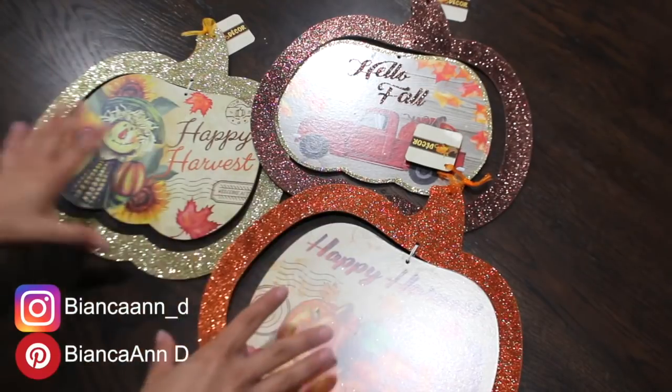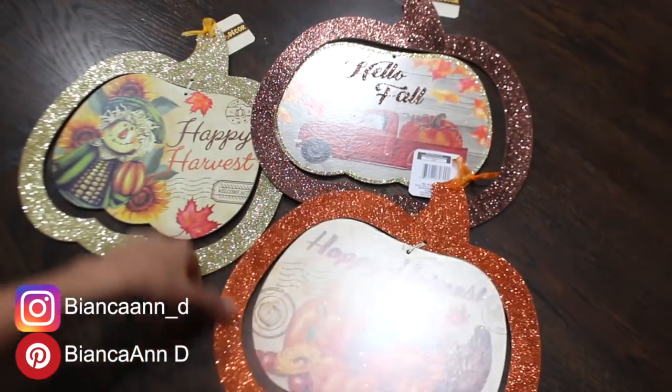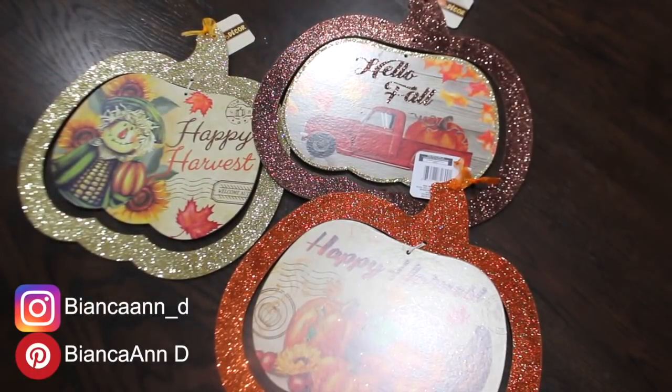I'm going to start off with these three pumpkins. I recently did a fall haul and it included these three pumpkin signs. So if you want to see that, I'll leave it at the top and you can check that out. It includes not just Dollar Tree fall decor but Hobby Lobby and Walmart and a thrift store find as well.